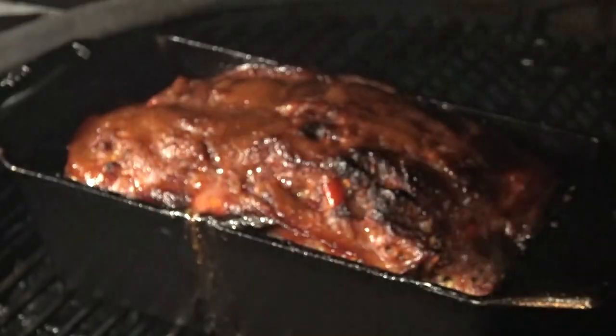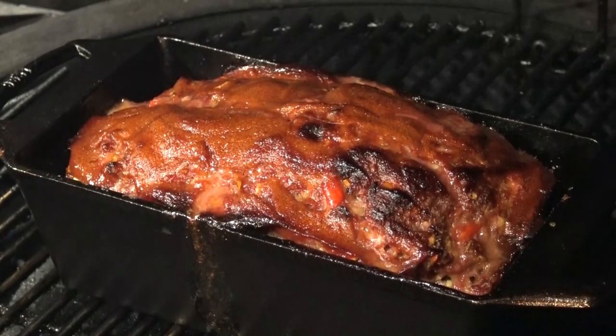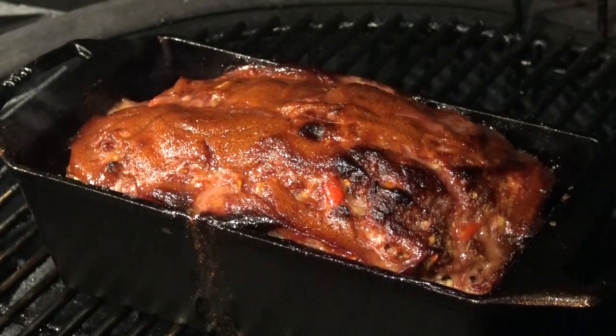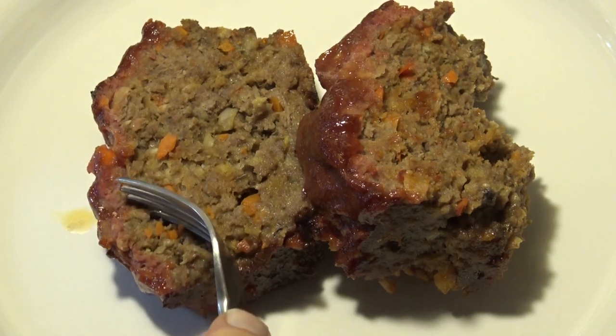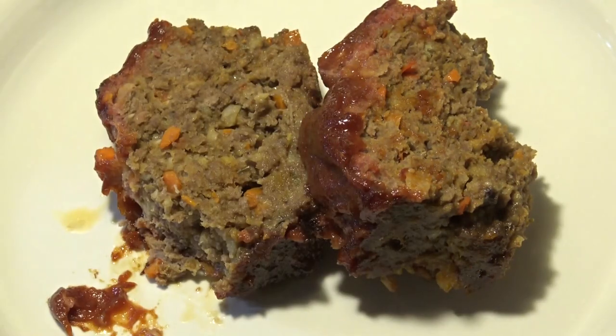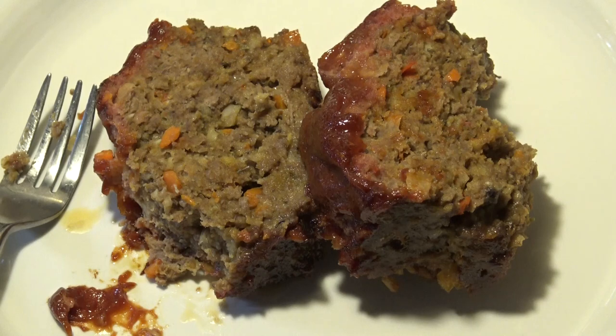About an hour and a half later — man, I've got some meatloaf magic going on here. I'm going to take this off and let it rest for a few minutes before we tear into that. I've let that rest and I've taken some out here — we're going to have a taste. I apologize for the lighting because we're cooking at a little different time of day this time. Mmm, guys, this is delicious. This is probably going to become my new go-to on the meatloaf. So give this a try, let me know what you think. Until next time, this is John Setzler with Atlanta Grill Company. Thanks for watching.